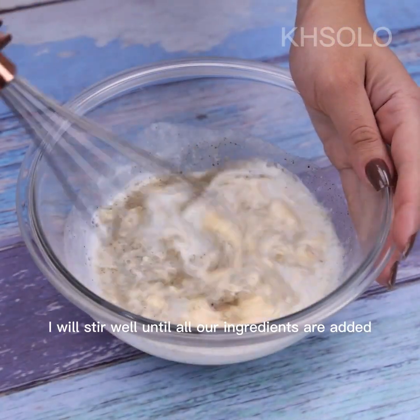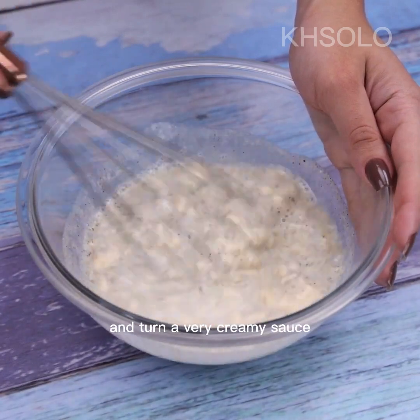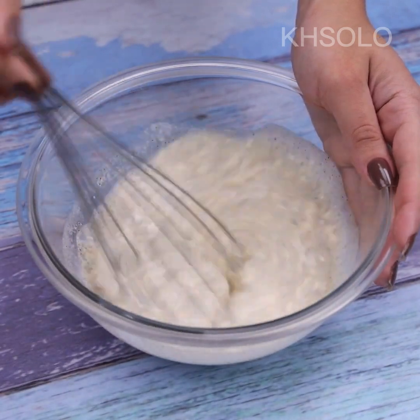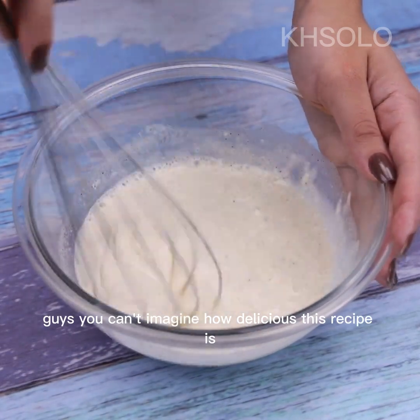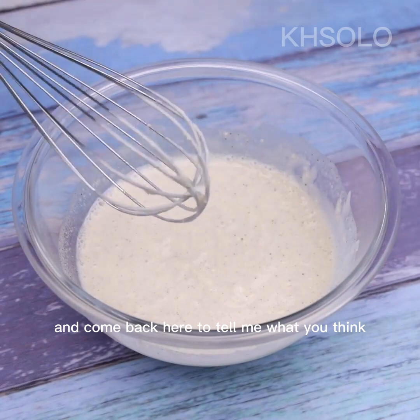I will stir well until all our ingredients are combined and turn into a very creamy sauce. You can imagine how delicious this recipe is — make it at home and come back here to tell me what you think.